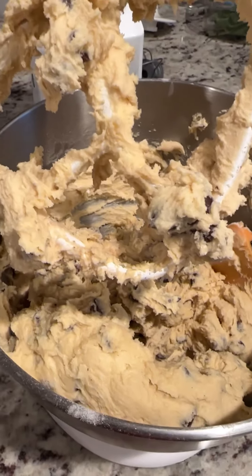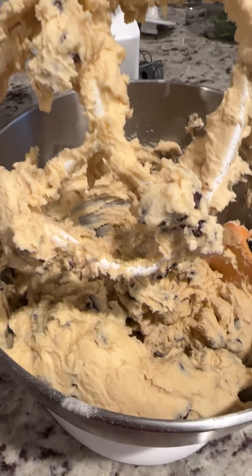Otherwise they'll just be flat cookies. I mean, they'll still taste the same, but they just won't be as ooey-gooey and tall.